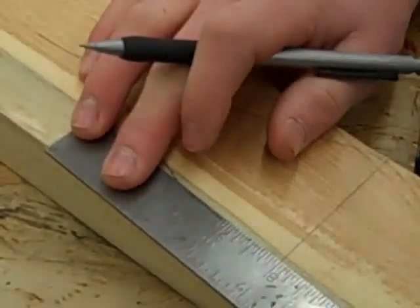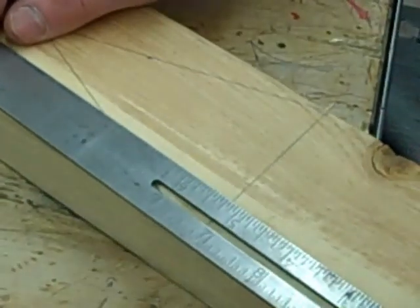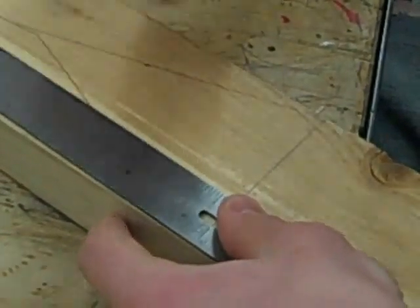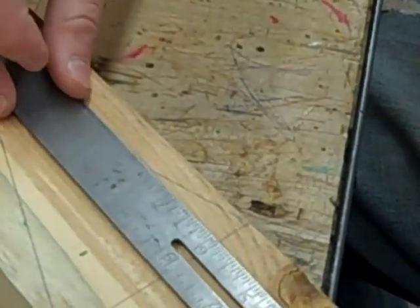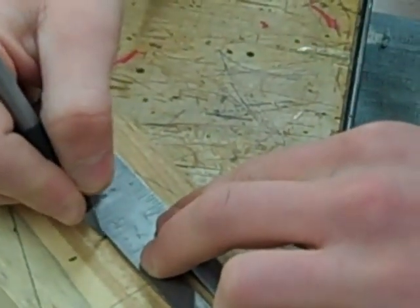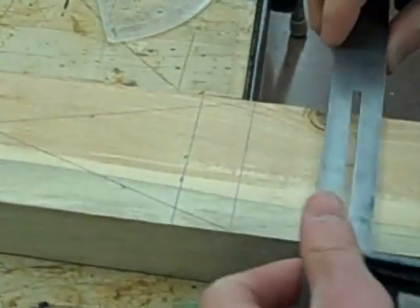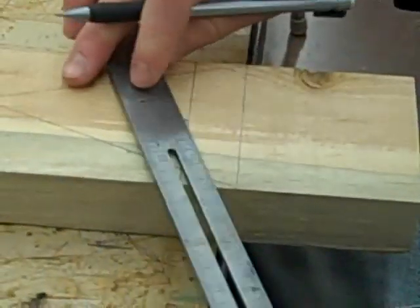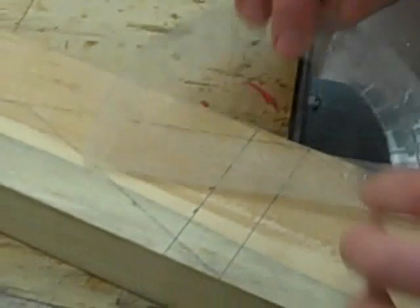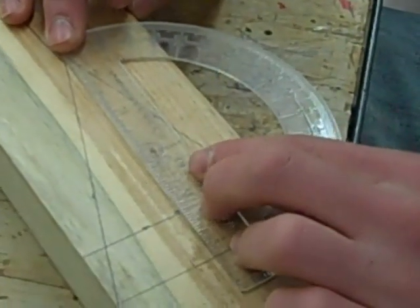Now I'm going to go about an inch up from this line, and I'm going to do that on both sides, and just draw a straight line. Finally, I'm going to find the middle and draw a line straight down. And that is the basic layout.